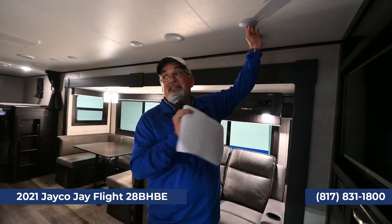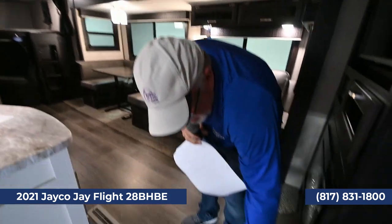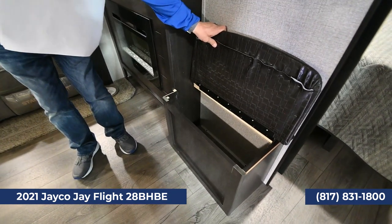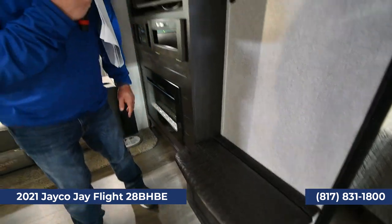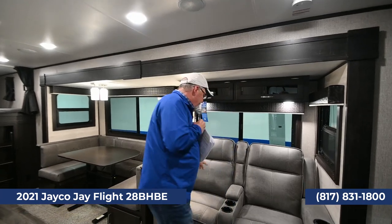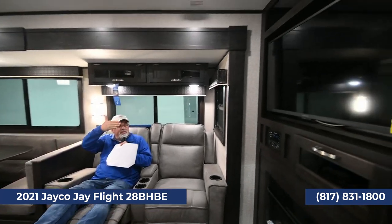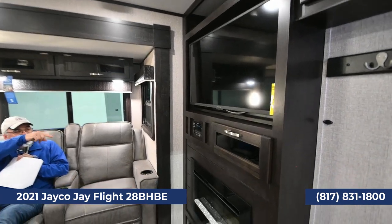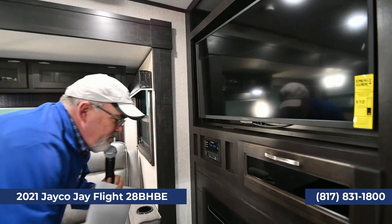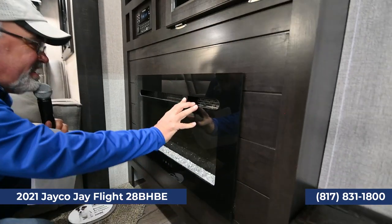There are a lot of neat little features on this trailer — like right here you've got a place to sit down and put your boots on, and you can open it up to store shoes too. Especially useful if this is out at a deer lease. The full slide runs right through here, and this one has reclining chairs with cup holders. The TV is on a swivel mount so it folds out for viewing.